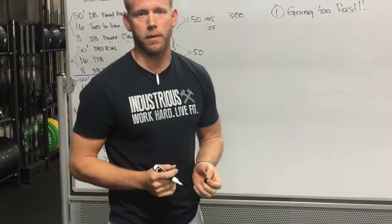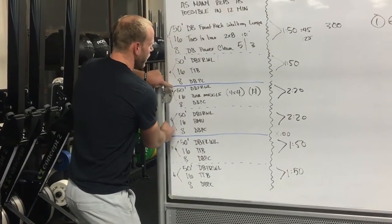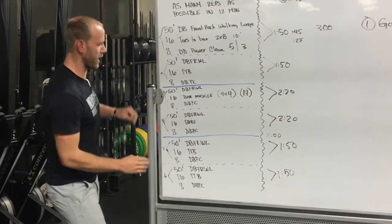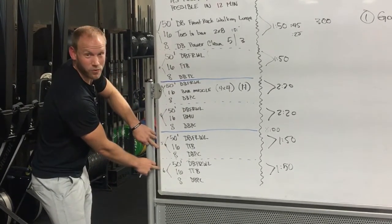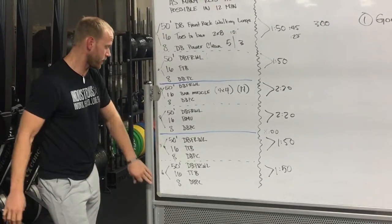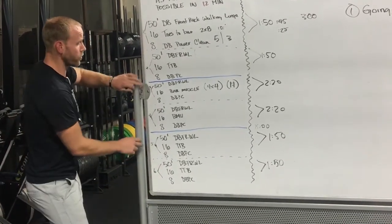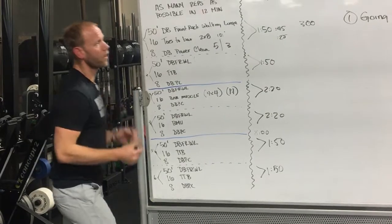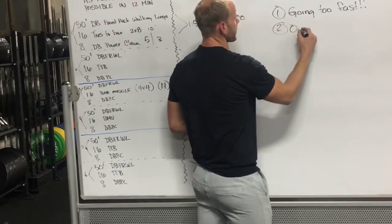Going too fast on rounds one and two is the biggest mistake someone can make. This workout really does come down to the later rounds. Depending on your fitness, if you're a games athlete, getting past the early rounds and into that fifth and sixth round — especially round six — is going to be very critical. The workout isn't won up here by over-gripping the dumbbells.